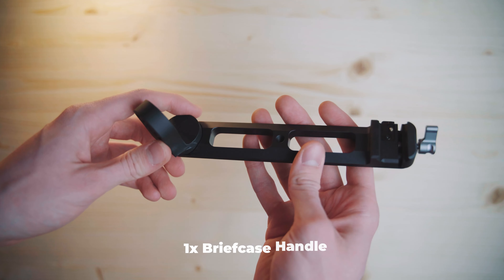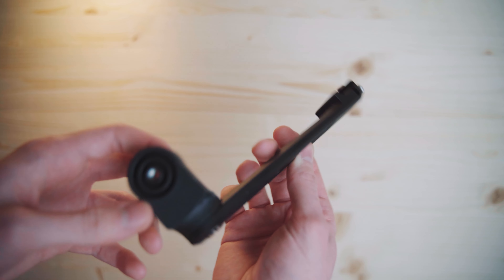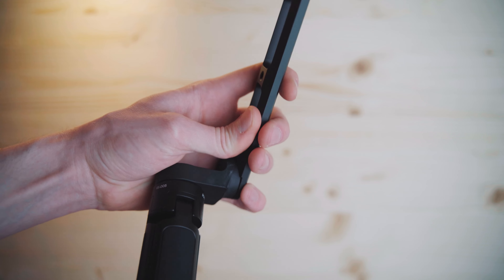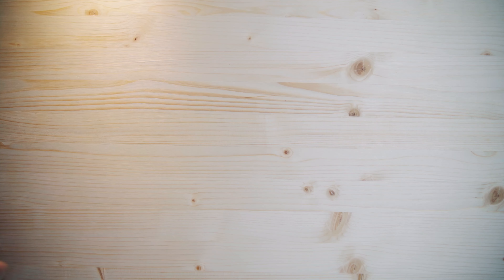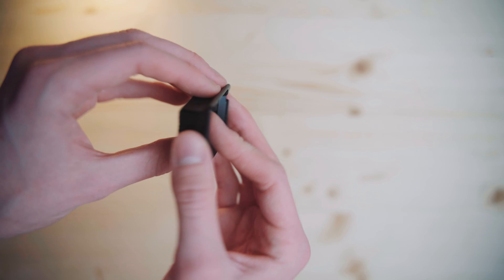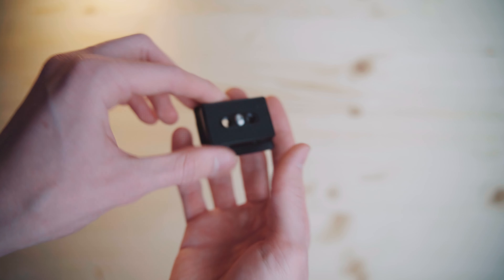Then you get this briefcase handle, which you can mount on the gimbal to make it easier to get into lower positions — you mount it on the right or left side and then screw the tripod on to go into lower mode. Then there's also this camera riser with two screws on each side, which we'll need for the follow focus system, which I'll show you in a bit.